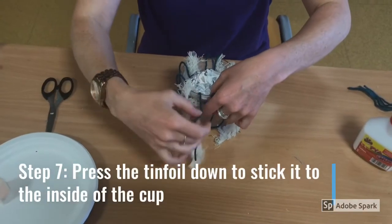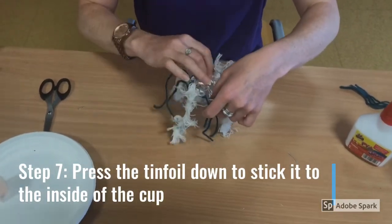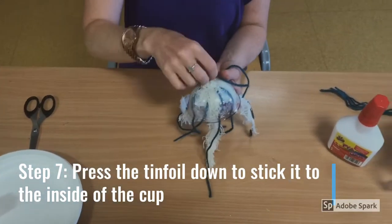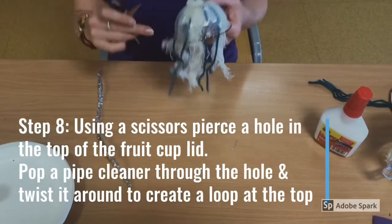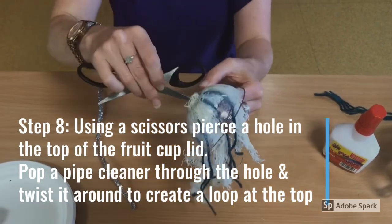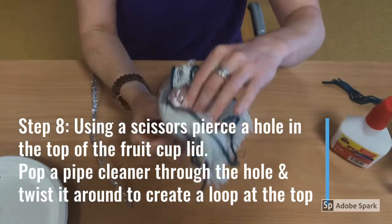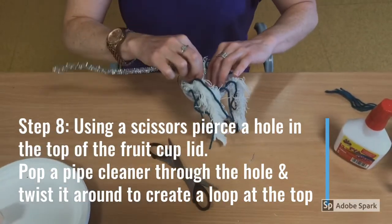Step 7. Press the tin foil down to stick it to the inside of the cup. Step 8. Using scissors, pierce a hole in the top of the fruit cup lid. Be very careful, and if you need assistance, don't forget to ask.